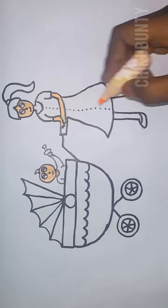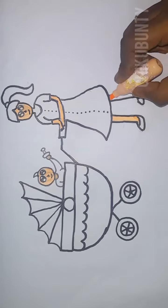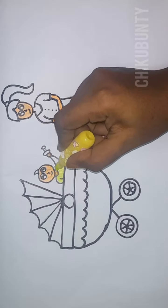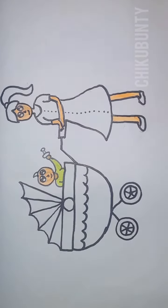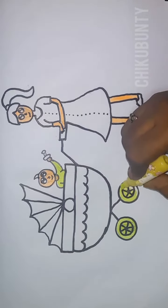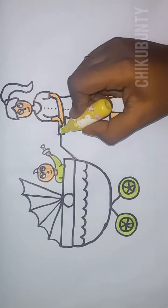All around the mulberry bush, the monkey chased the weasel. The monkey thought it was all in good fun. Pop goes the weasel! A penny for a spool of bread, a tuppence for a needle. That's the way the money goes. Pop goes the weasel.